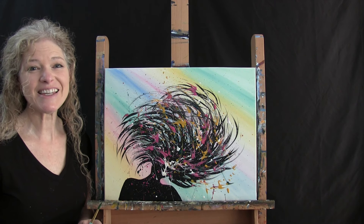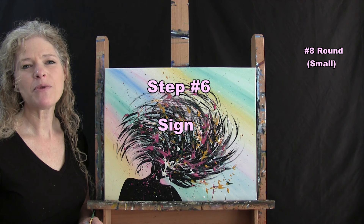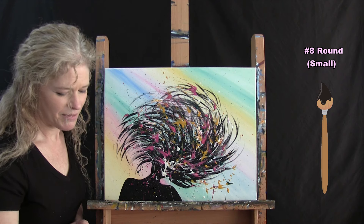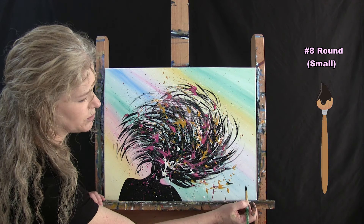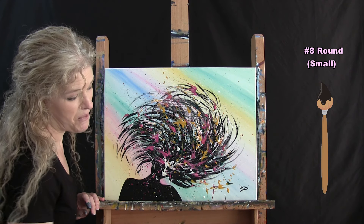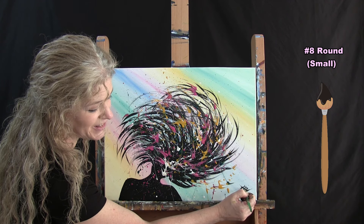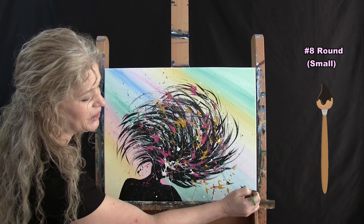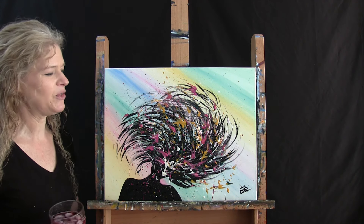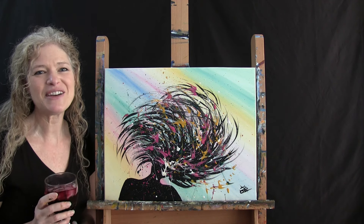The final step of any painting is to sign it. I'm going to use my small brush with black paint. I usually sign mine in the bottom left or bottom right — I'll sign this one in the bottom right with my initials, but you could use your first name, the date, a symbol, or even hide your signature in her hair somewhere. And that is going to conclude this painting. I hope you enjoyed the process, I hope you love your wild whipping hair lady, and I look forward to painting and sipping with you again sometime.